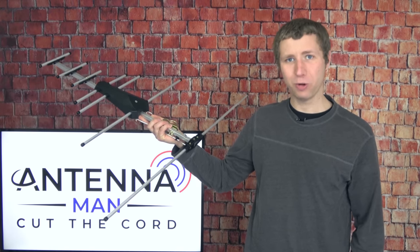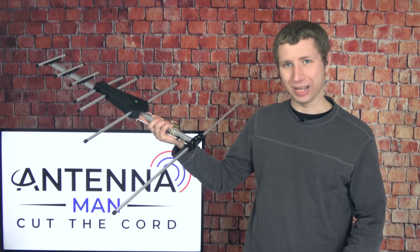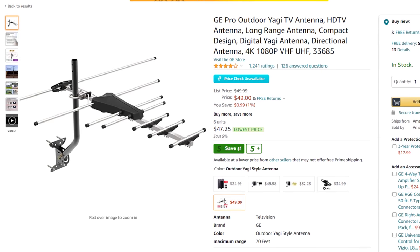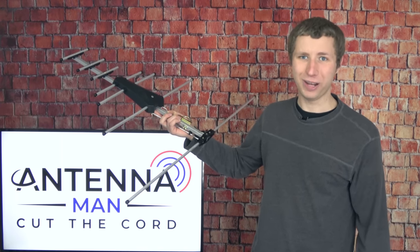Hey everyone, it's Tyler the Antenna Man, and today I'm going to be reviewing this GE Pro Outdoor TV Antenna. It runs about $50 on Amazon, comes with a mounting pole, and claims an 80-mile range. How well will this antenna actually work? Stay tuned to find out.